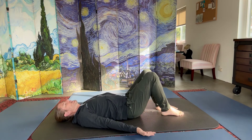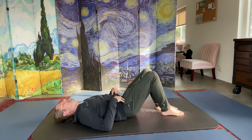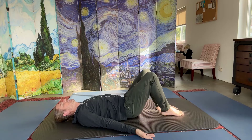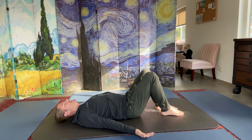Breathe in and arch — you can gently pull your shoulders back. Everything is nose breathing: in and out through the nose. As you breathe in, arch your back softly; your butt is pressing into the floor. You can gently pull your shoulder blades towards each other so your whole back is contracting, your belly is soft, and your chest is opening up.